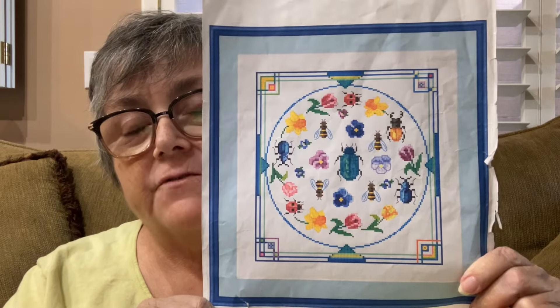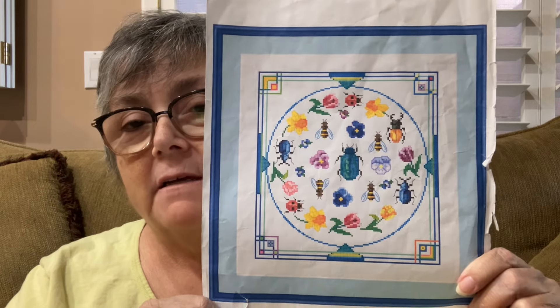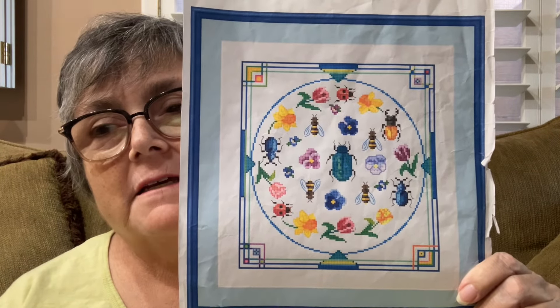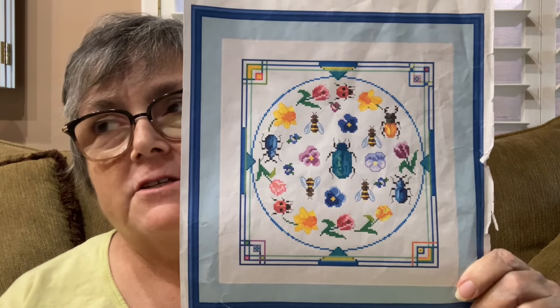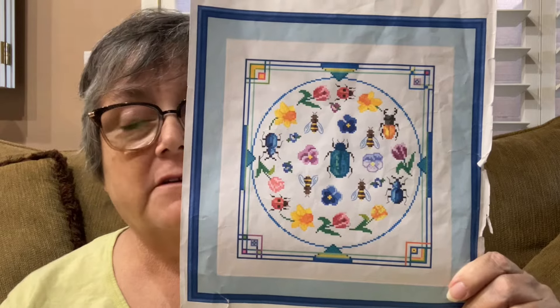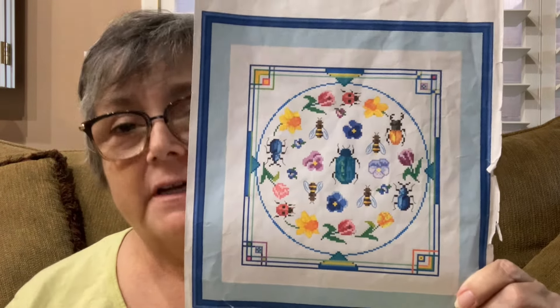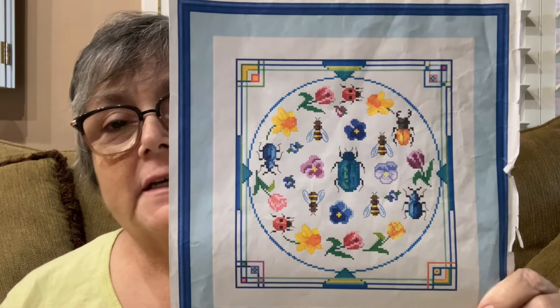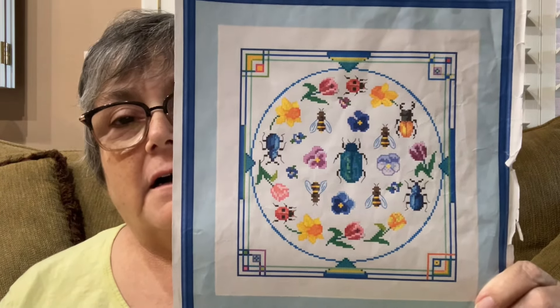This is Cross Stitching for Fun Art Deco Spring. They don't have an Etsy shop anymore — they used to — but they have a Facebook presence and you can find their shop through there. I fell in love with them; they have all four seasons. I didn't realize how long they were going to take me to do, but it doesn't matter because I'm going to finish them eventually. So this is where I am on the spring.